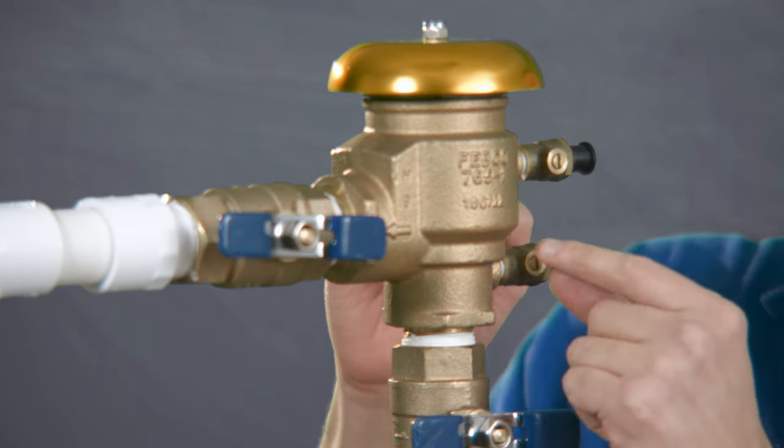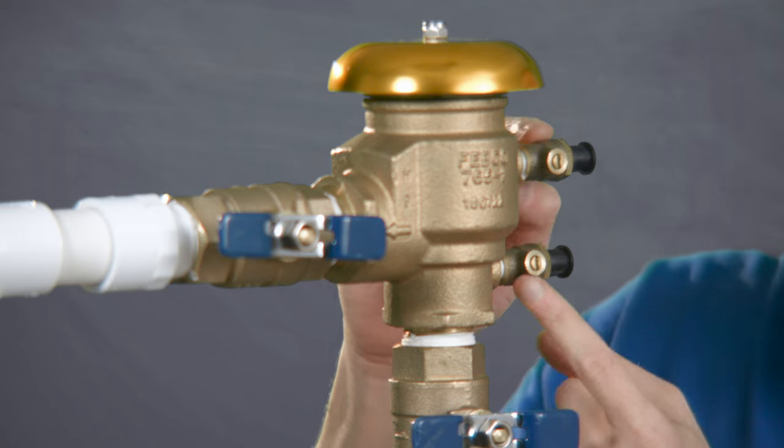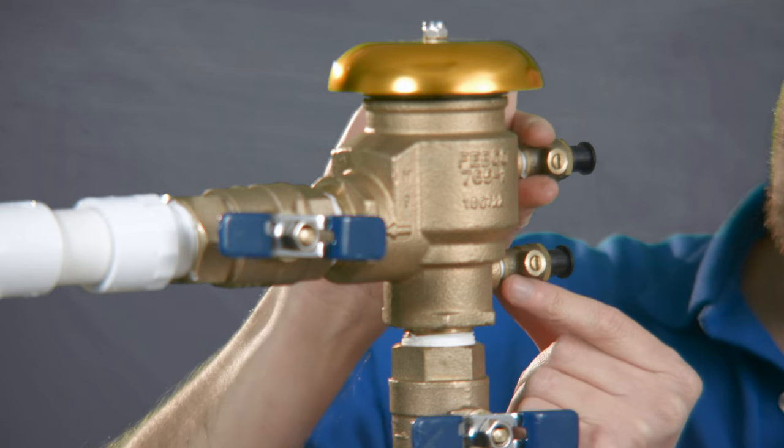We want to ensure that any water that might be in this particular PVB has the opportunity to expand without breaking the valve or the cap. So what we'll do is relieve the pressure from what we call these bleed valves or cock stops.